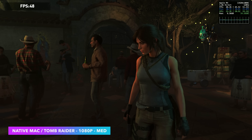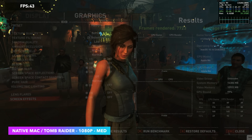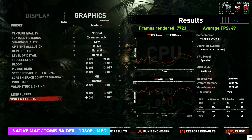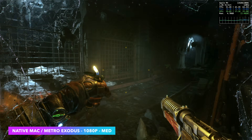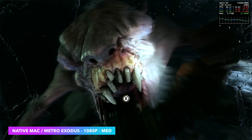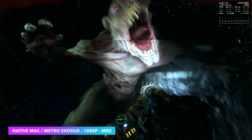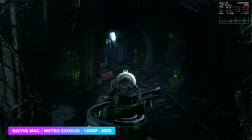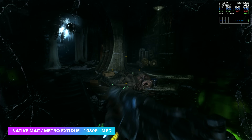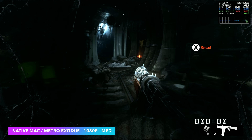We've got the native Mac version of Shadow of the Tomb Raider using the built-in benchmark. At 1080p medium settings we only averaged 49 FPS, but this is coming in ahead of the 780M by about 6 FPS with the same exact settings and no scaling. Next up is Metro Exodus at 1080p medium settings — this one was really impressive. They put a lot of time into optimizing this game specifically for Mac, and we're seeing an average of around 68 FPS, so it is playable. If you wanted more, you could drop the resolution down or take it to low settings.